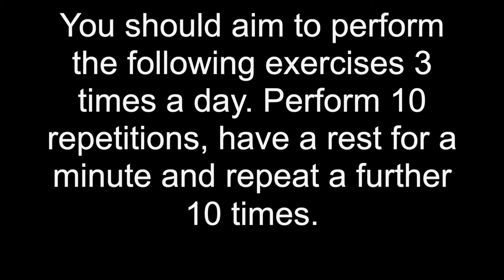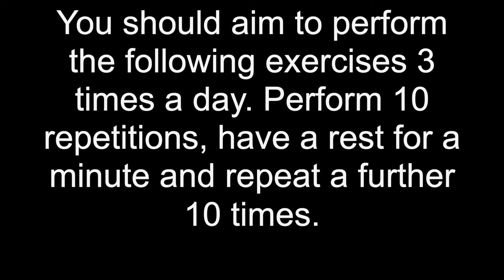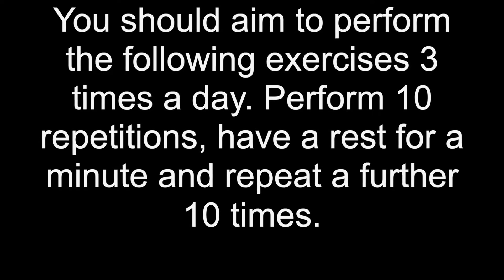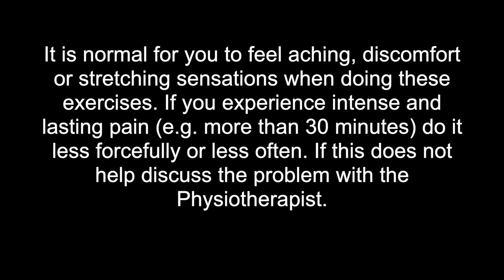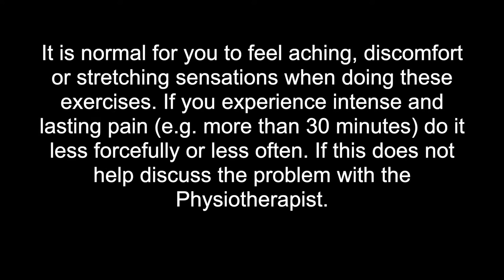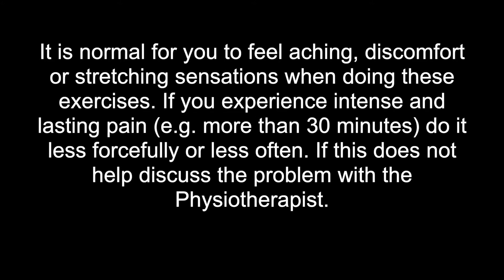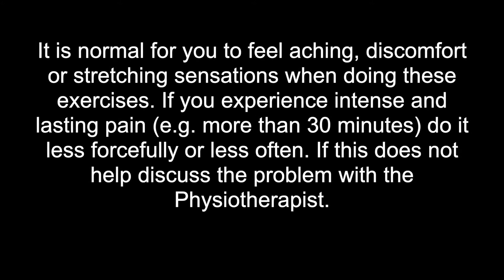You should aim to perform the following exercises 3 times a day, perform 10 repetitions, have a rest for a minute and repeat a further 10 times. It is normal for you to feel aching, discomfort or stretching sensations when doing these exercises. If you experience intense and lasting pain more than 30 minutes, do it less forcefully or less often. If this does not help, discuss the problem with the physiotherapist.